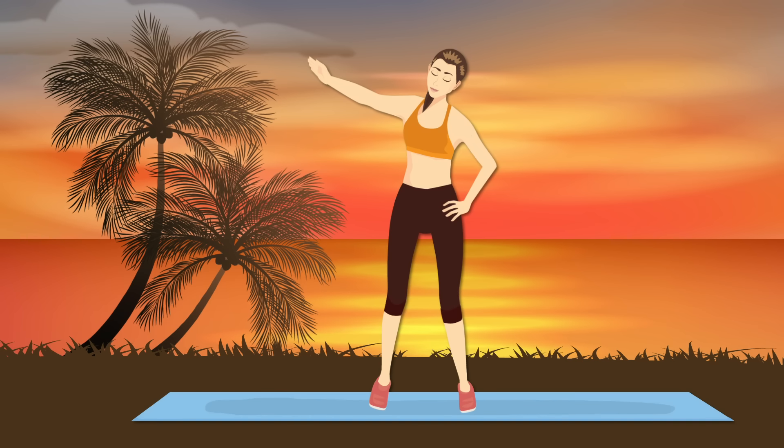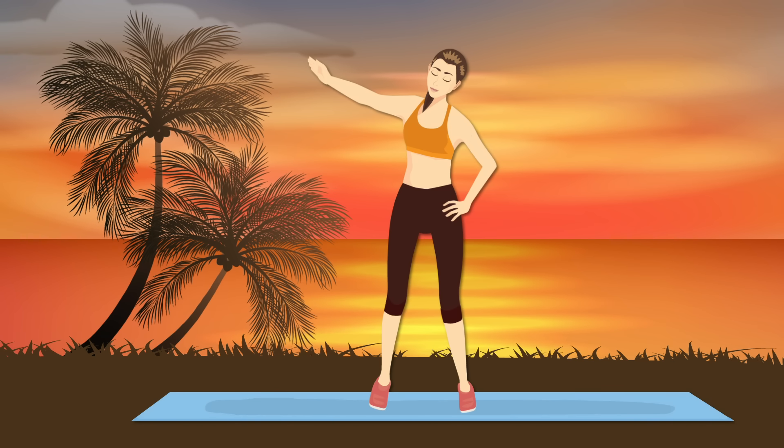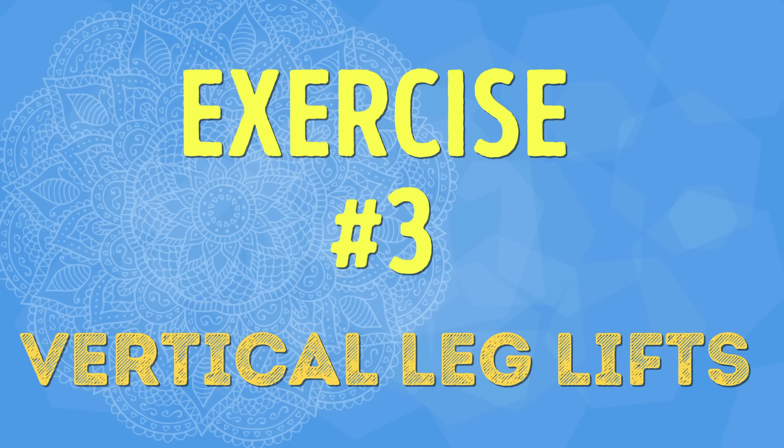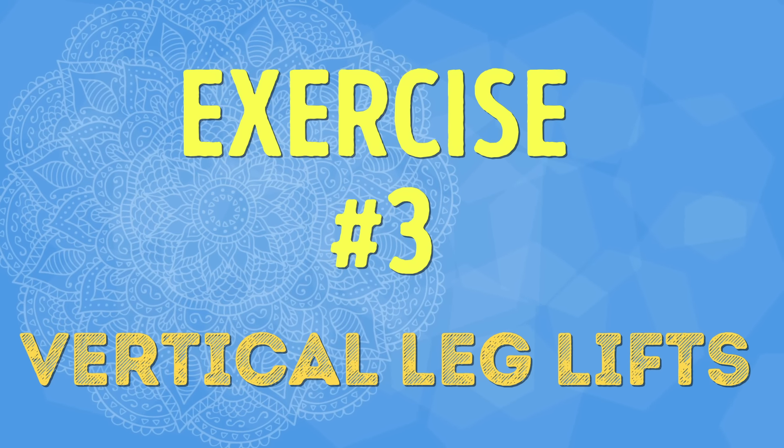It'll get easier over time, so when that happens you can grab some dumbbells for added resistance. Let's move on to our next exercise. Exercise number three: Vertical Leg Lifts.